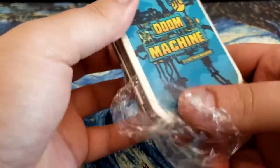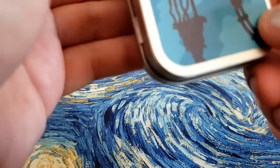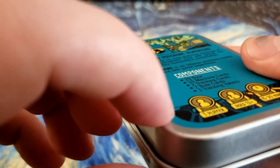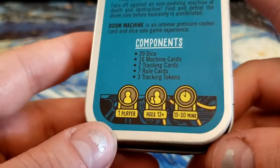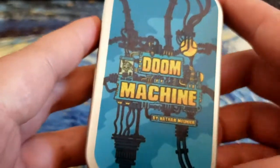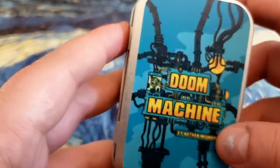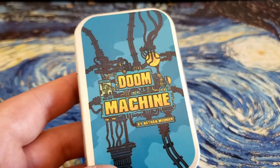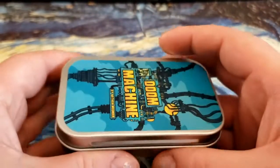I don't have high hopes because, like I said, they tend to have low quality. So I was wrong — this isn't a sticker. Or if it is a sticker, it's very, very thin. It appears to be printed onto the tin. So the off-centering is just an unfortunate byproduct of that, I guess. So let's take a look inside.